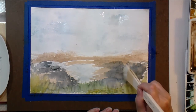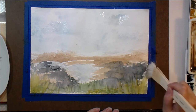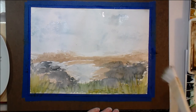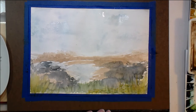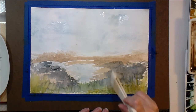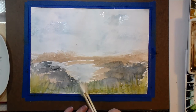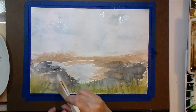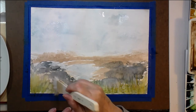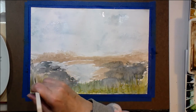Hi, thanks so much for joining me for part 2 of my first time with my Hake brushes, and I really appreciate you watching. Hopefully you'll enjoy the rest of the video. I'm going to put it in fast forward and let you watch for most of it and speak to you at the end. Here I'm making grasses with the Hake brush, which was really kind of fun. Enjoy!